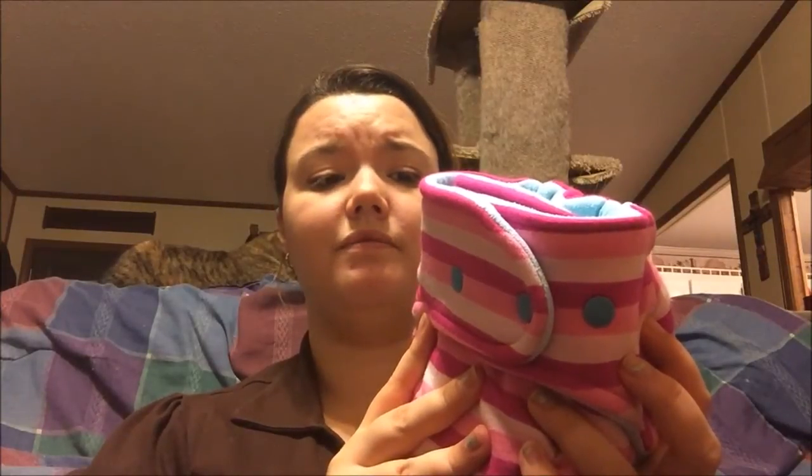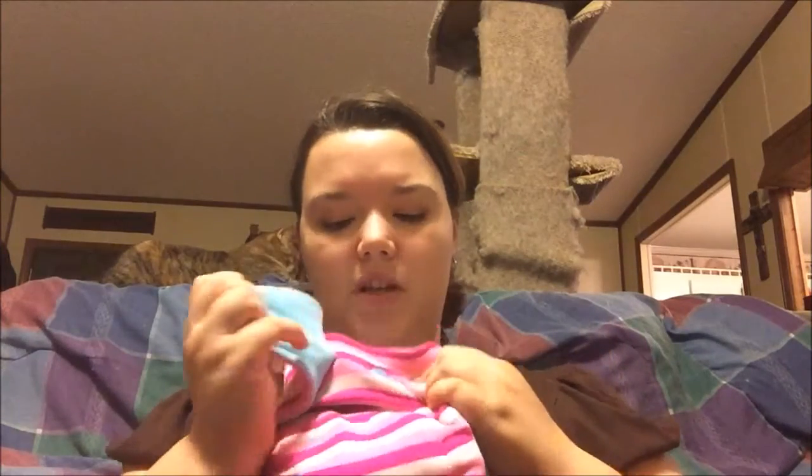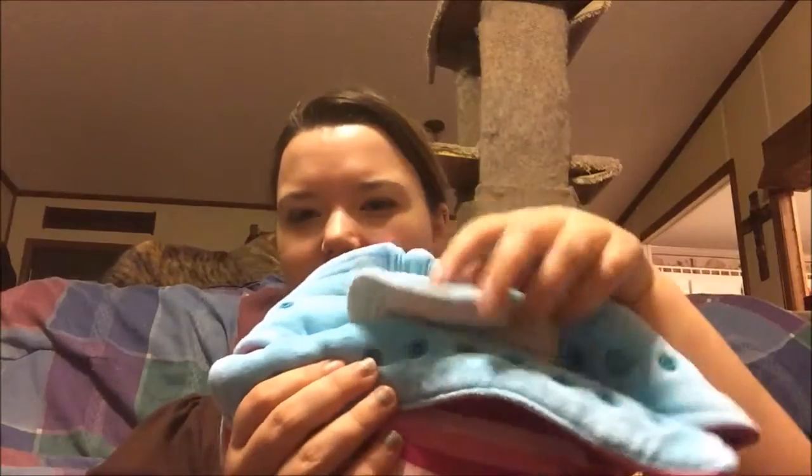My next favorite is CJ's — I'm not sure how to pronounce that. Basically it's another one-size that folds down like the first one. But what I don't like about this is the inserts — the snap-in pieces — are so extremely long that when I fold it down, they kind of stick up and I have to try to tuck them down in here somehow.